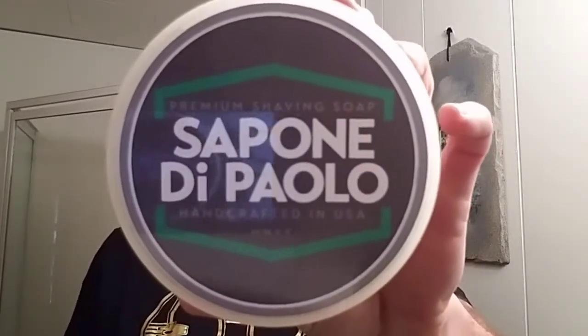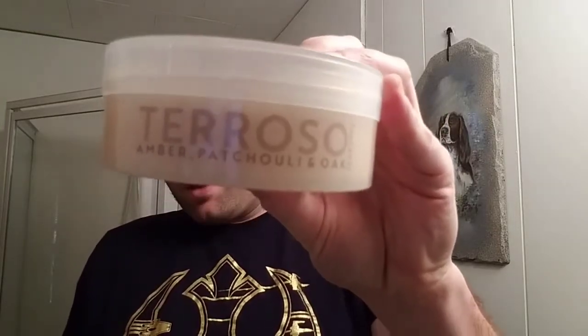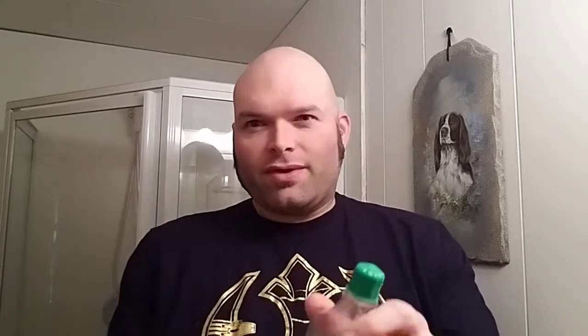So that's the Saponificio Varesino Torsó — a scent I haven't seen a lot of people use, so I figured I'd go with it. Try something a little different. I think one of their more popular scents is like lime and basil, but I'm going to go with something else. For the aftershave, we'll be using Pinaud Clubman. I just figured I'd go with this — I like this stuff a lot, just great stuff. And the balm: Nivea Men Sensitive Cooling Post Shave Balm. So that's the hardware and software we'll be using for the shave — let's rock this out.